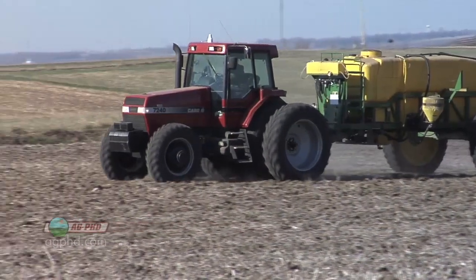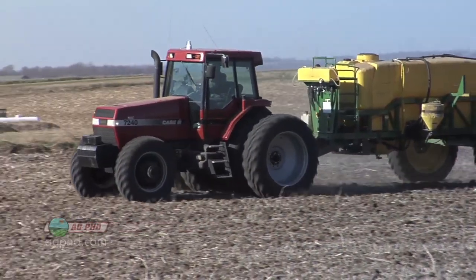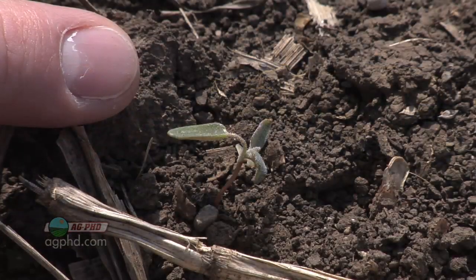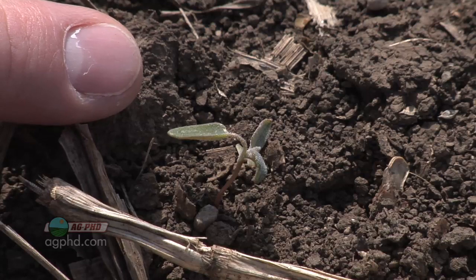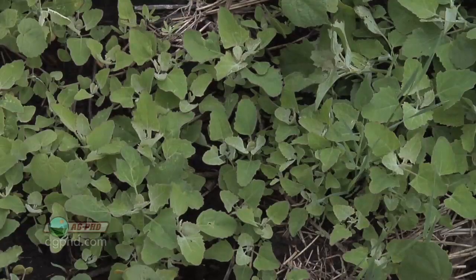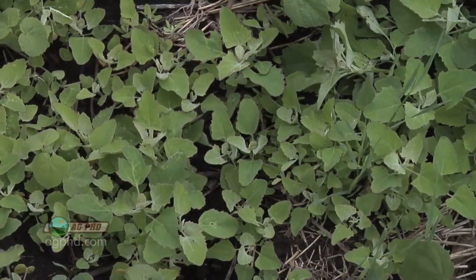When you're using Roundup Ready or Liberty Link crops and you're going to put a reduced rate of one of these pre-emerge herbicides out, that's fine, but remember that what we really want help with for Roundup and Ignite is some broadleaf control. So if you have a major broadleaf problem, we wouldn't be reducing that rate very much.